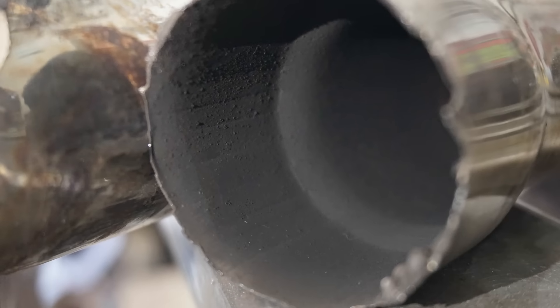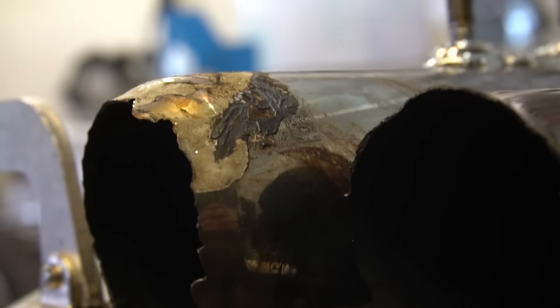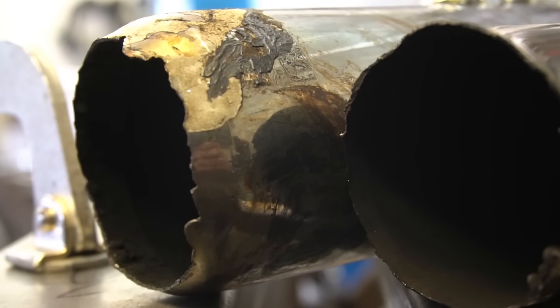This is exhaust junk, carbon buildup, deposits — not stuff we want in there. This is a fractured edge, and if we look close, it looks like there was a weld repair on it once already. This is just another fractured edge, which is not really too problematic, but this is problematic — a fractured edge with another piece about ready to break. These two pieces need to be stuck right back together again.